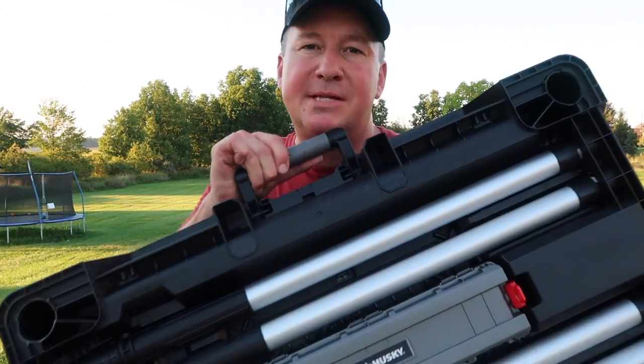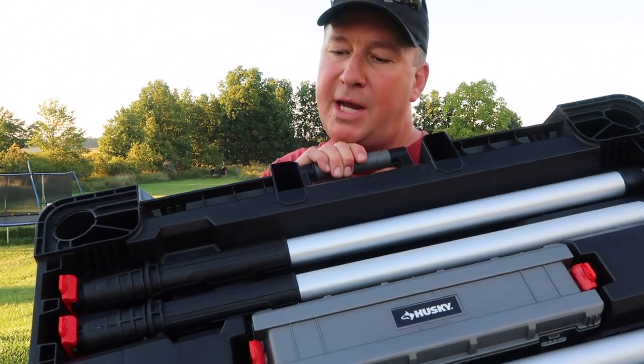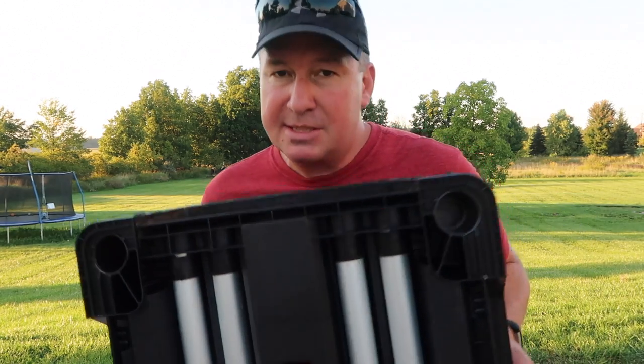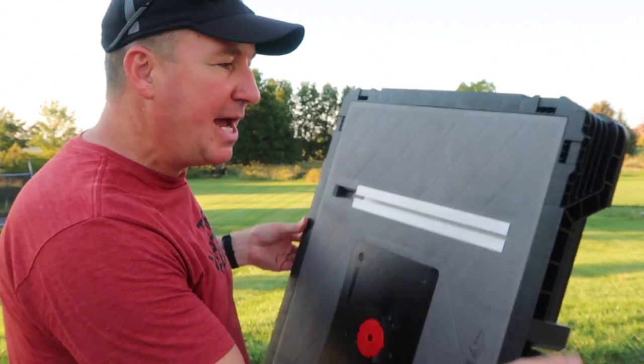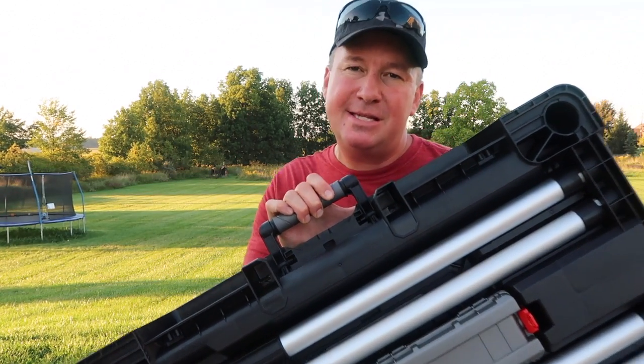The nice thing about this portable workbench is when I'm not using it, I can put it away nice and neat stored against a wall, on a shelf flat, and store other things on top if I want. So my plan here is to see if I can get this set up in less than 30 seconds. That's my goal.